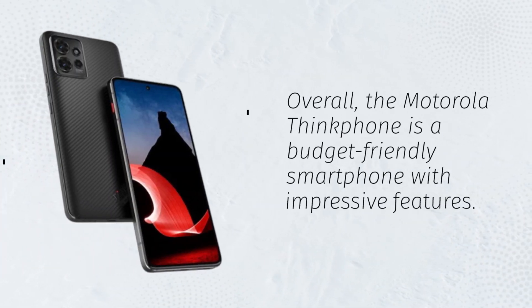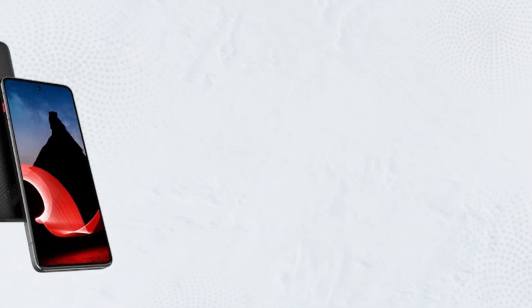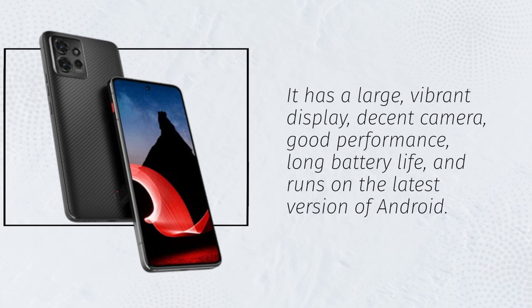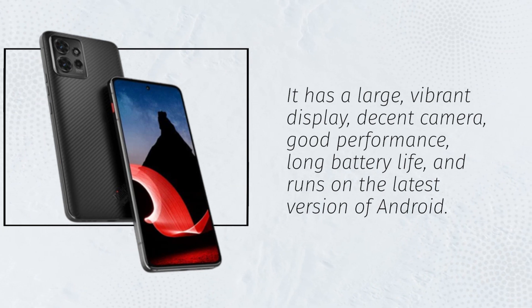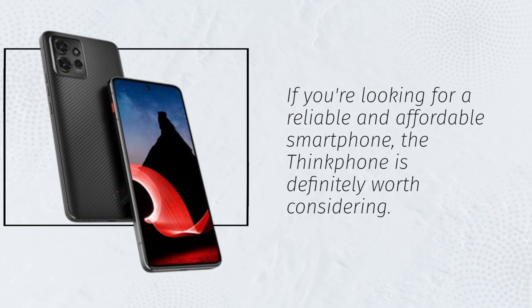Overall, the Motorola ThinkFone is a budget-friendly smartphone with impressive features. It has a large, vibrant display, decent camera, good performance, long battery life, and runs on the latest version of Android. If you're looking for a reliable and affordable smartphone, the ThinkFone is definitely worth considering.